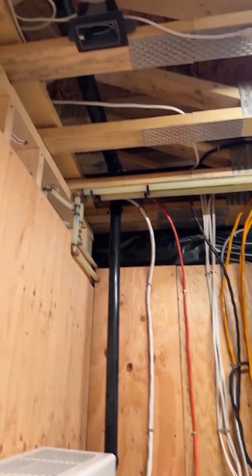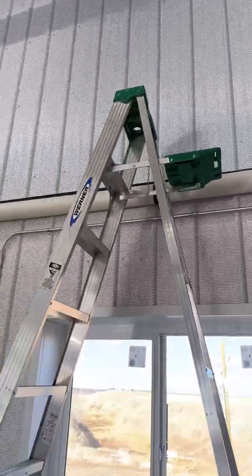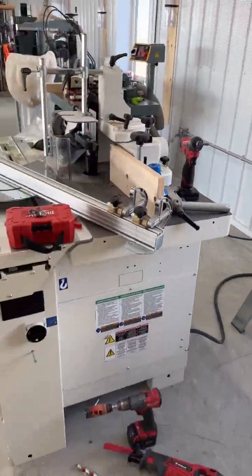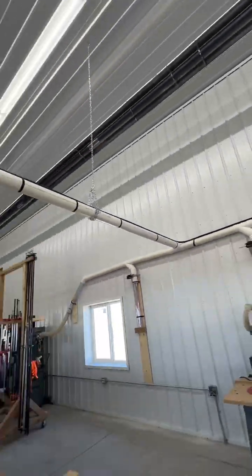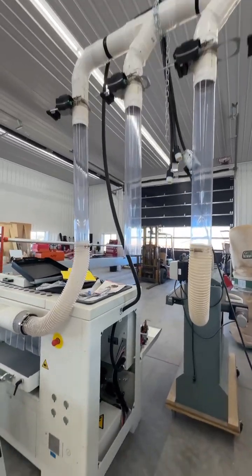He inserts the wires into the breakers and tightens them down. Those wires then head up out of the panel, up into the floor joists, through the bathroom, and out into the main part of the shop. From there, the wire runs along the top of the dust collection pipe and comes down to the first machine, which is the shaper. It also continues along the top of that dust collection pipe, makes a hard left turn, and runs over to the big planer.